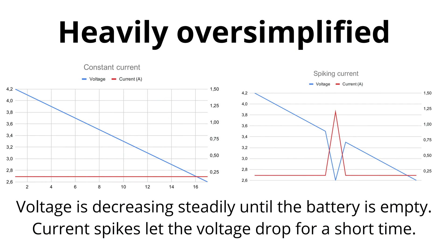Peaks in current result in the voltage dropping. This is not a problem as long as the battery is full, even if you use a low quality cell. But the lower the charge, the higher the risk that a peaking current will make the battery drop into a voltage range where the radio starts to either do strange things or shut down completely — which obviously is not what you want to happen when you are kilometers out.